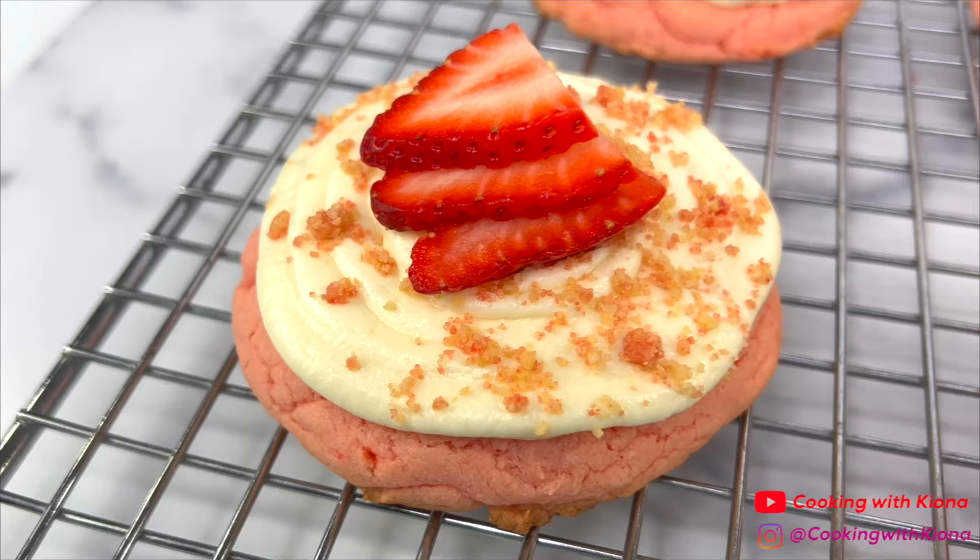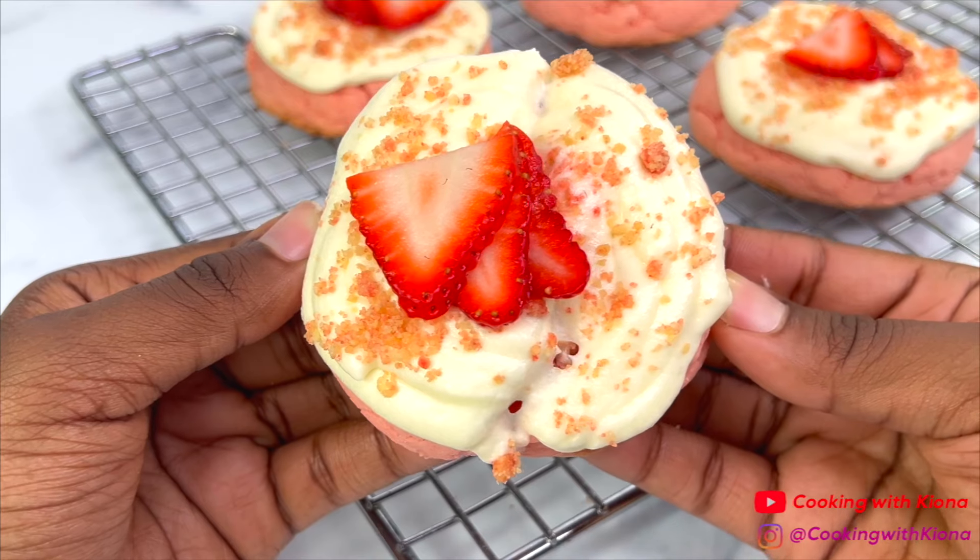Hey everyone, today I'm going to show you how to make the viral TikTok strawberry crunch cookies, so let's get started with the video.